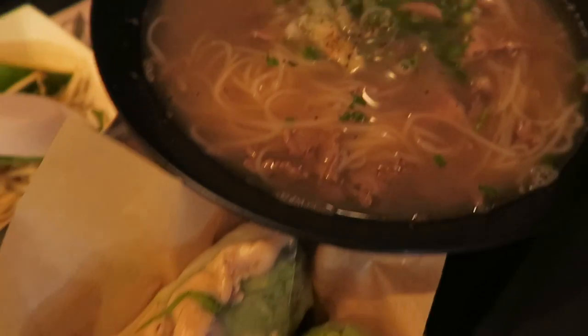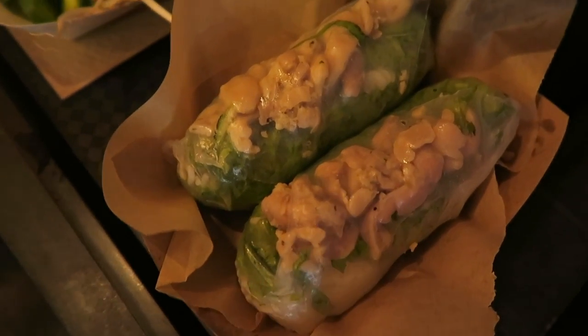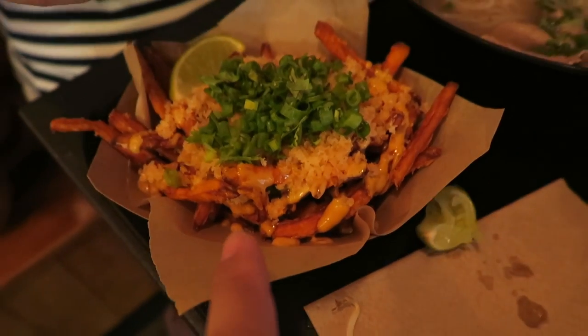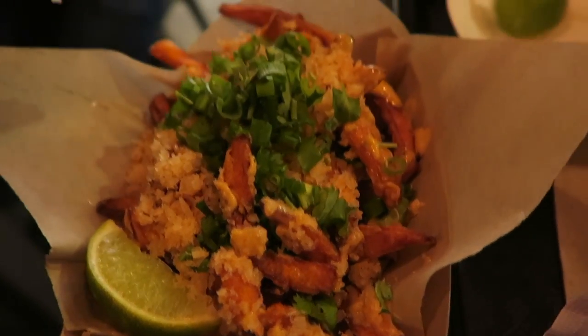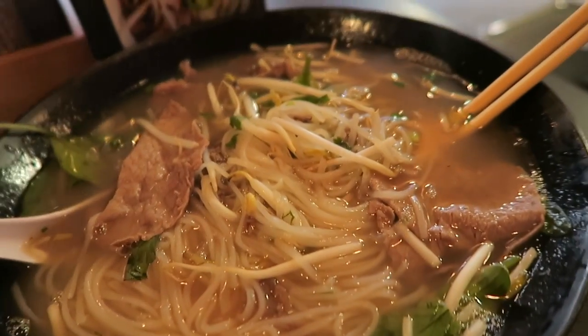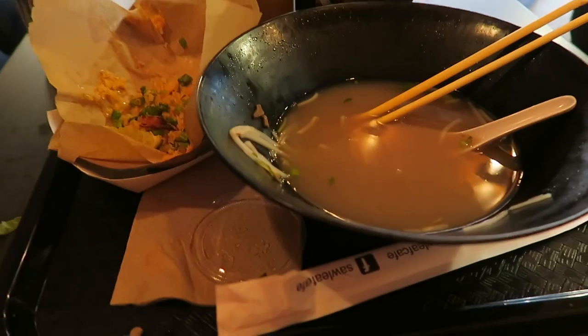Alright, check it out — this is the pho. These are chicken egg rolls, and these are shrimp and sweet potato fries. Yum. These sweet potato fries are so, so good. You guys have to try this place.